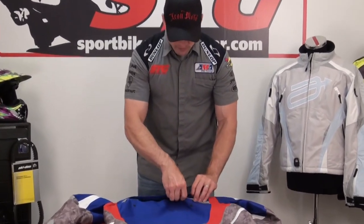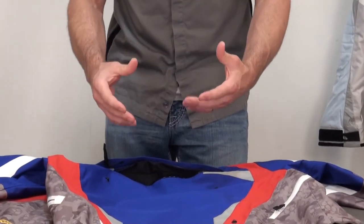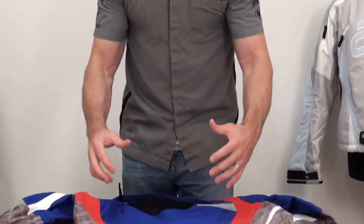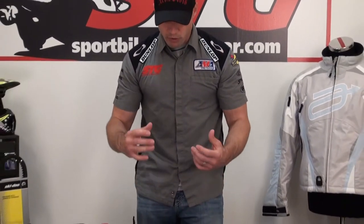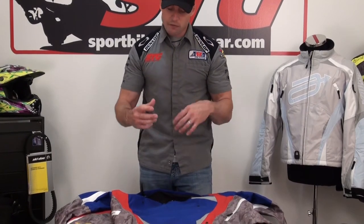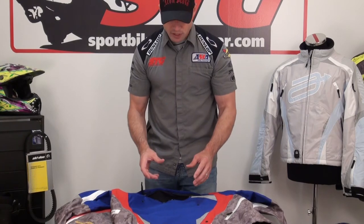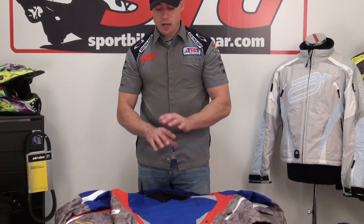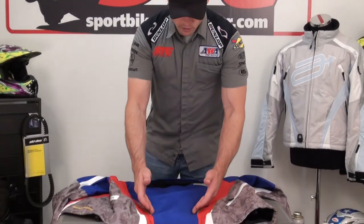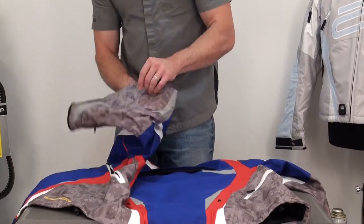Exhaust vent, back of the jacket — it's a double-zip. This is really critical. You have to have a place for the air that you introduce in the front to go. You open the front vents, it circulates around, grabs the heat, grabs the moisture, fires it right out the back of the jacket. If you're wearing a base layer that's moisture-wicking, it really enhances the process and can make your day a ton better. Reflectives on both sides of the shoulders and down on the back to maintain visibility, which is very important.